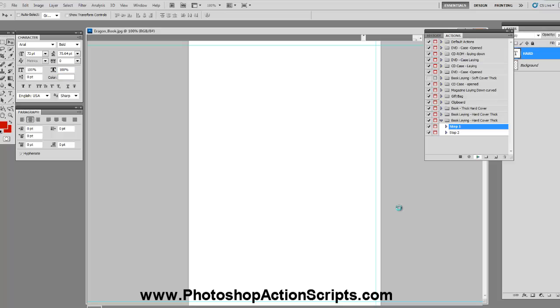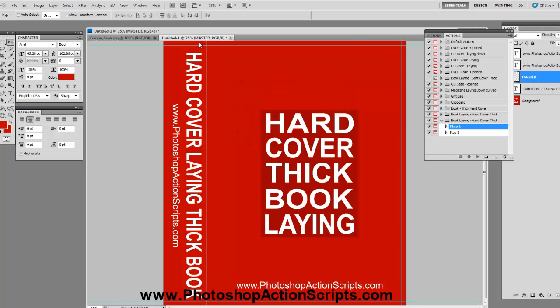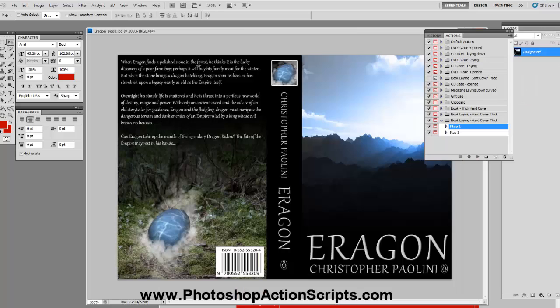Now that's going to pull up the template that you're going to want to paste your book cover on top of. So I'm going to go ahead and hit stop. As you can see, I've only got the front of the book and then I've got the spine of the book. The back I don't need.